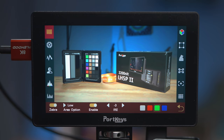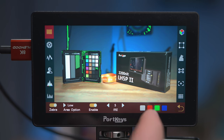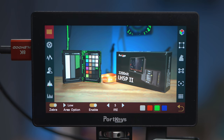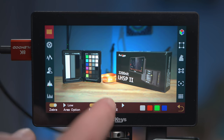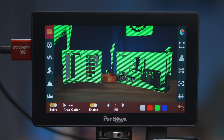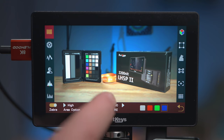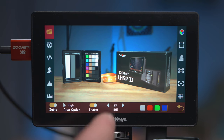One thing to bear in mind is that with the low setting, anything below that setting gets zebras, and with the high setting, anything above that gets zebras. There's no way to individually define a range for each setting, which makes it a little more problematic for judging something like skin tones where you only want to highlight a specific brightness. So it's not quite as detailed as some other monitors in terms of zebras. Also, for the high and low settings you can choose between one of four colors — one color for the upper zebras and another for the lower zebras.